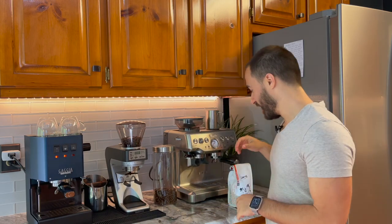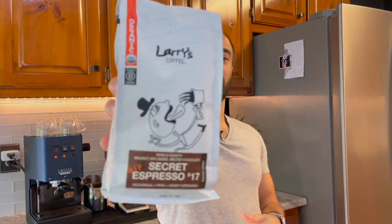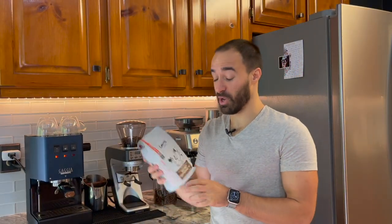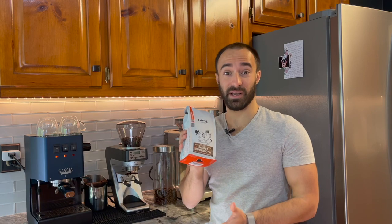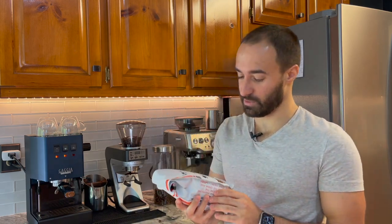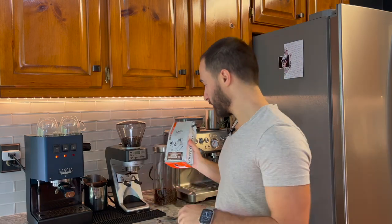Hello, welcome to my channel. My name's Joe — I help you make better coffee and give you honest reviews. Today, big reveal: Larry's Secret Espresso Number 17. This stuff is pretty awesome. I've been drinking it and I'm going to give you a full review with my tasting notes.